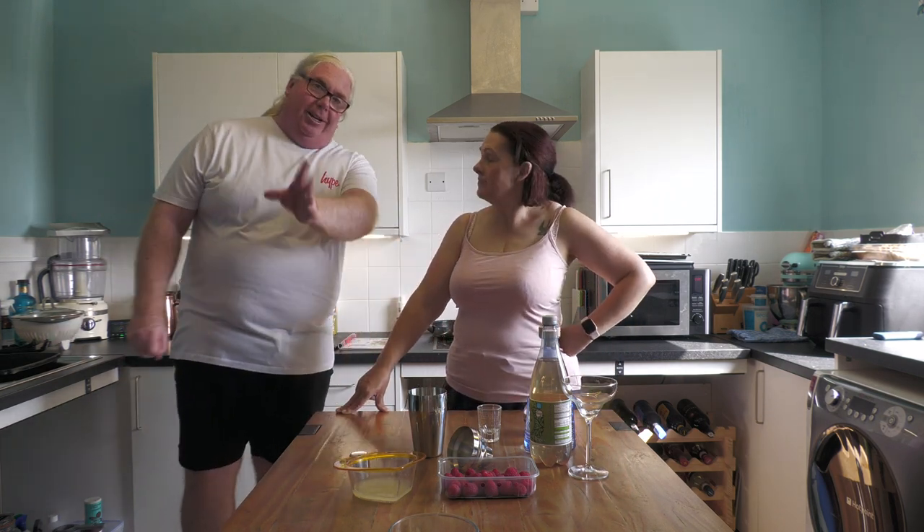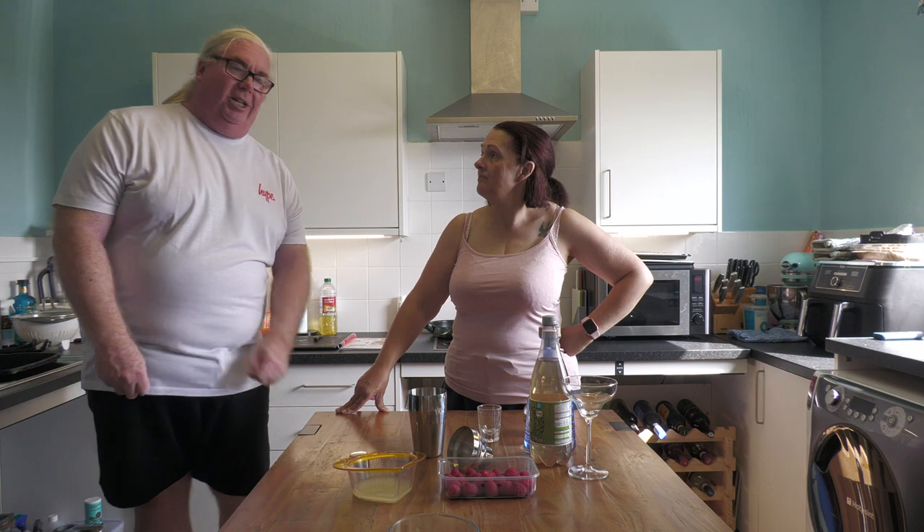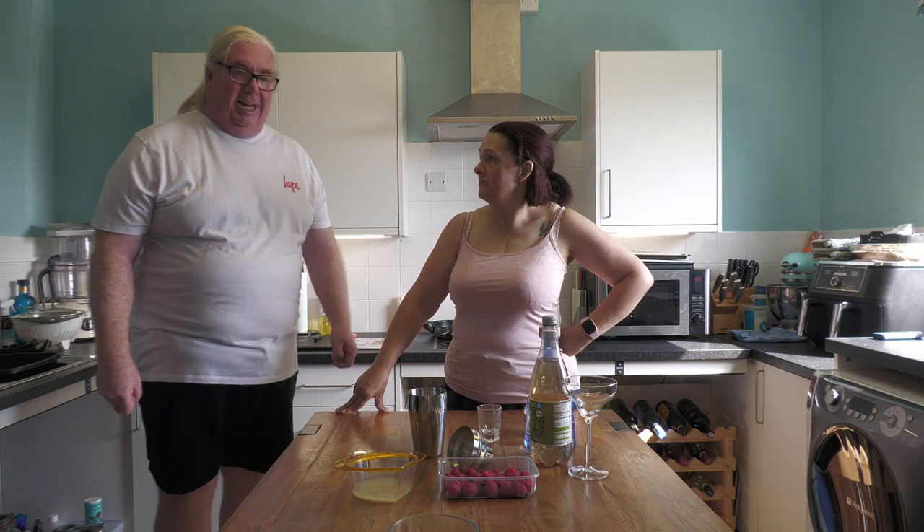Welcome to Cocktail Corner, everybody! Hope you're all well. Hope you're all enjoying the sunshine — if it's still sunny, it may not be by now.